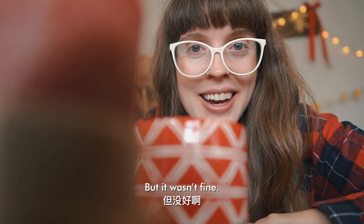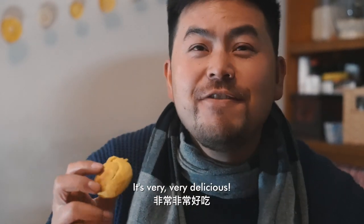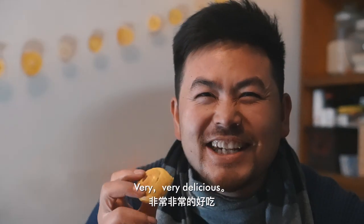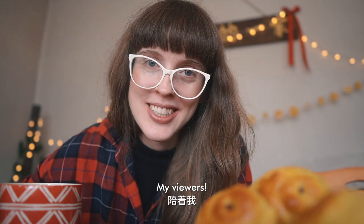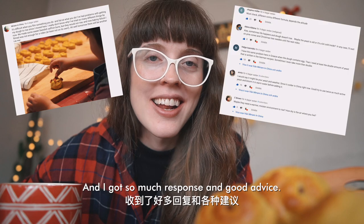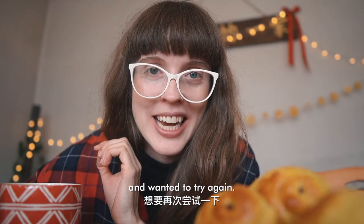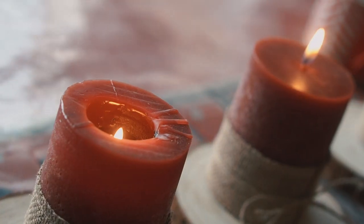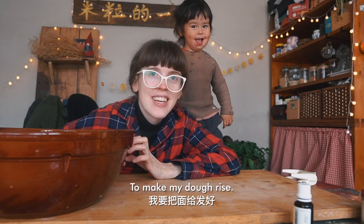But it wasn't fine — they didn't rise and they were definitely not very delicious. Luckily, I wrote about this failure on my community tab and got so much response and great advice. I got my hopes up immediately and decided I wanted to try again.